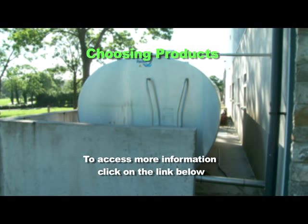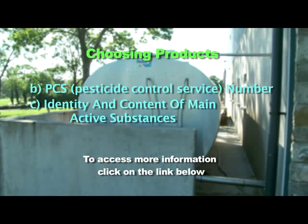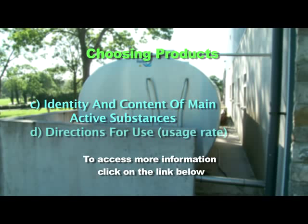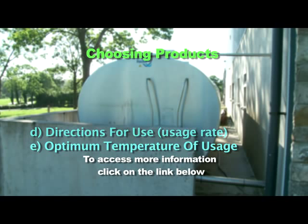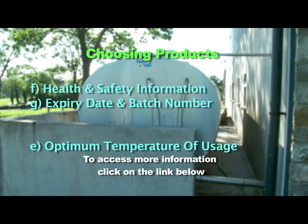Choose products that are adequately labelled with: A. Name of manufacturer, B. PCS number, C. Identity and content of main active substances, D. Directions for use and usage rate, E. Optimum temperature of usage, F. Health and safety information, and G. Expiry date and batch number.